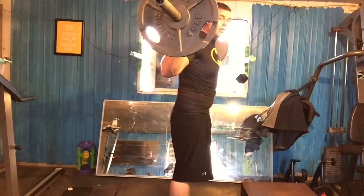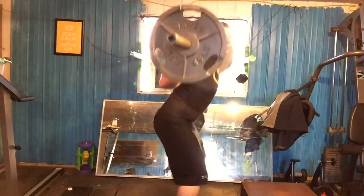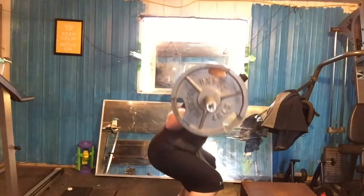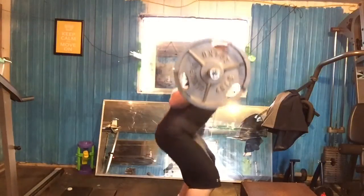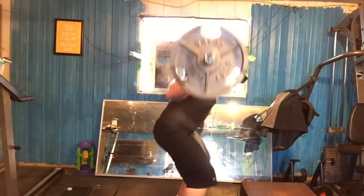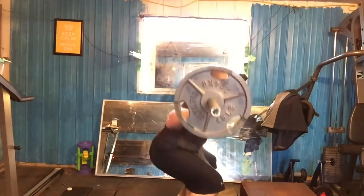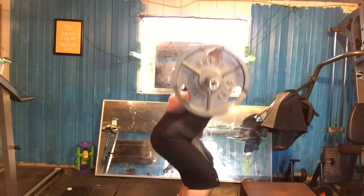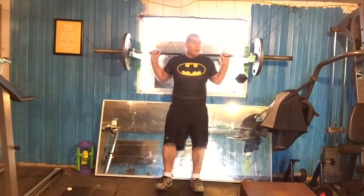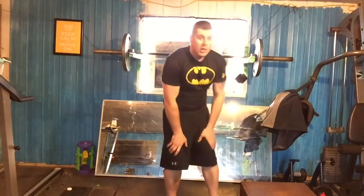So from the side view — one, two, three, four, five, six, seven, eight, nine, ten, eleven, twelve, thirteen, fourteen. All right, back up. I'm just going to place the bar back again. All right, so that's the second set.